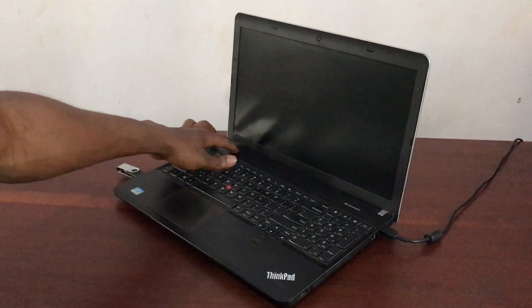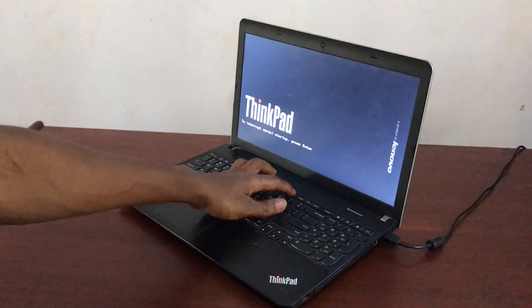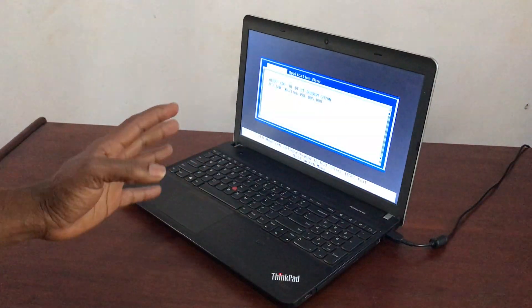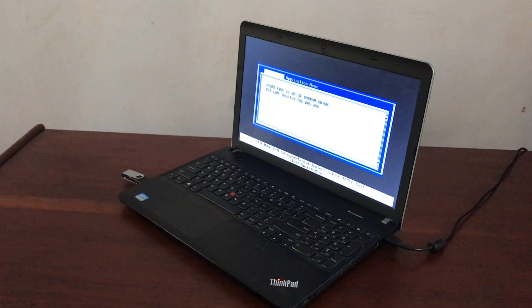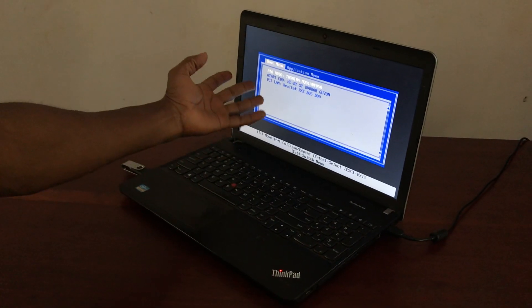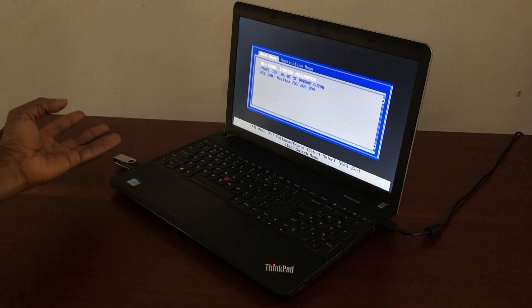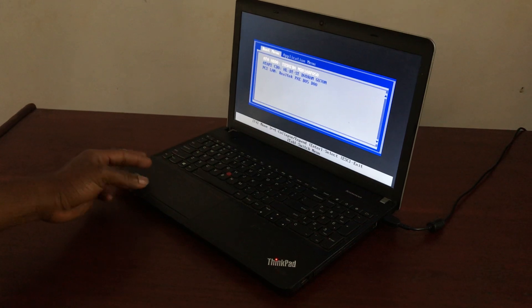I'm going to power on the PC then click F12 to show you that we have issues when we boot our USB. What you see here is very simple — we don't see anything like USB, even though we have connected our USB drive to the computer.